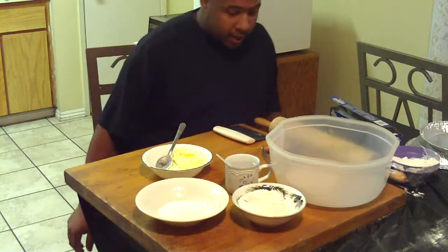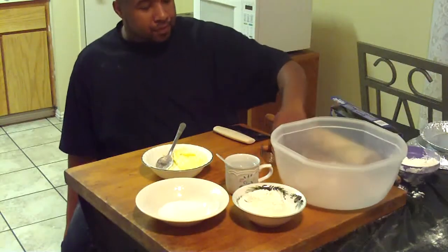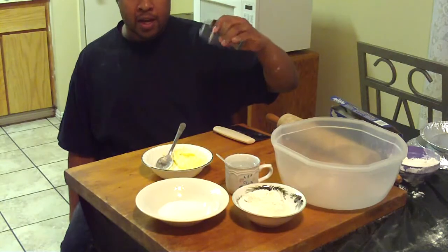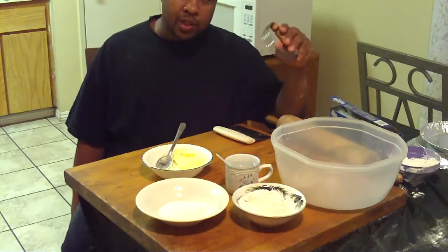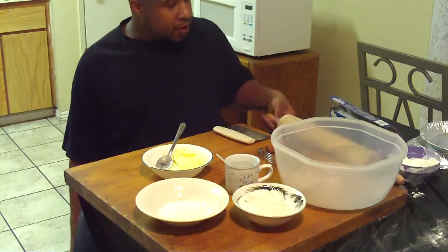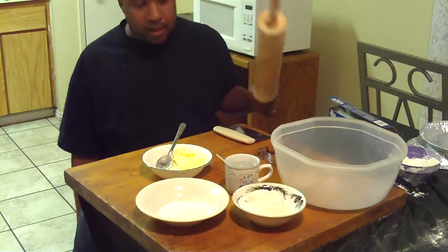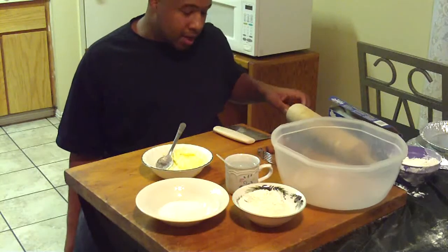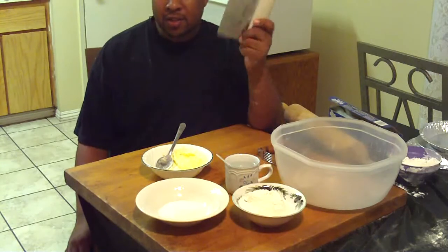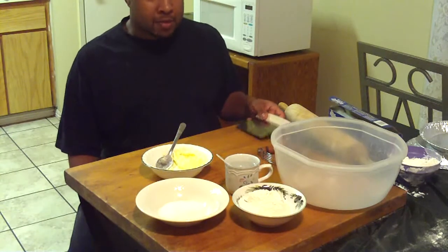So with that said, we'll go ahead and look at your hardware. You'll need a large mixing bowl, something to cut in the butter with — this right here works for me just fine. If you don't have anything like this, you can just use a butter knife, but it will take a little bit longer. You'll also need a nice size cutting board, a rolling pin — this is a little bit oversized, but it's better than not having one. And if you're going to be making multiple crusts, you'll probably want to get something like a dough cutter. If not, you can just use a butter knife. It really doesn't matter.